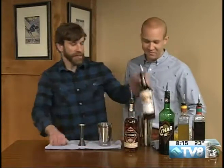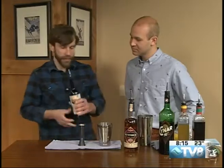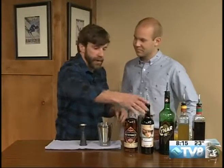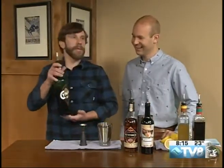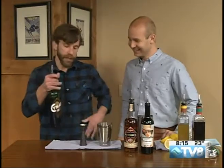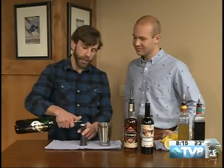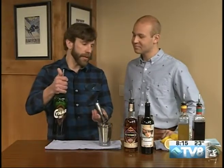Next we have sherry, which is a fortified wine — amontillado. We're going to do a half ounce there. It's going to add a savory quality, a little nutty. The next one is Cynar, which is an amaro from Italy made from artichokes — an interesting product. Just a little quarter ounce of that.